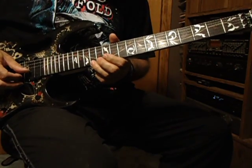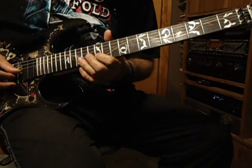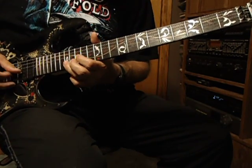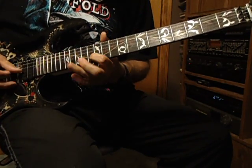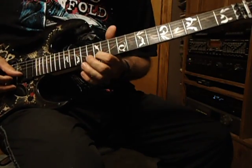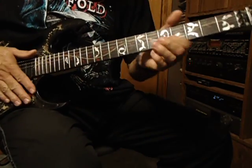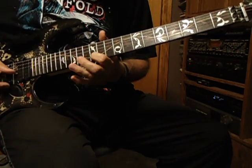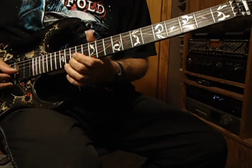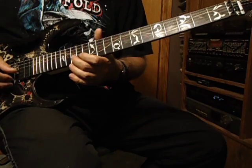Back to the 13th on the second top string and then you go 13, 15, 17, 15, 13, 12. So how that goes is: 13, 15, 17, 15, 13, 15, 12.